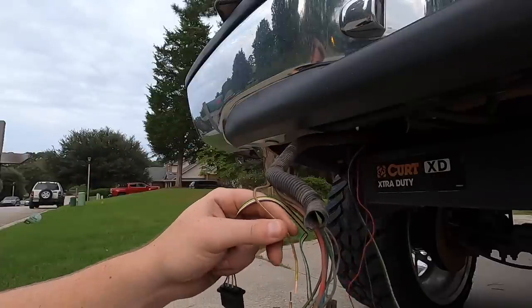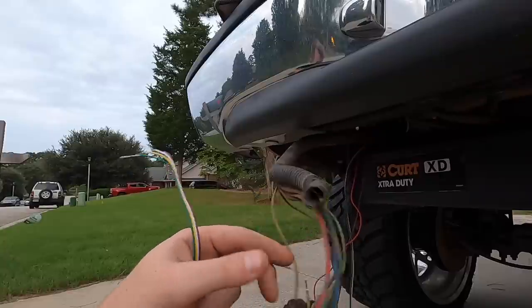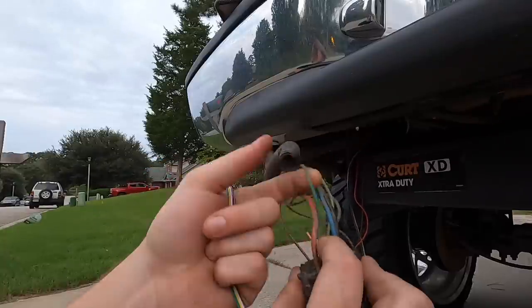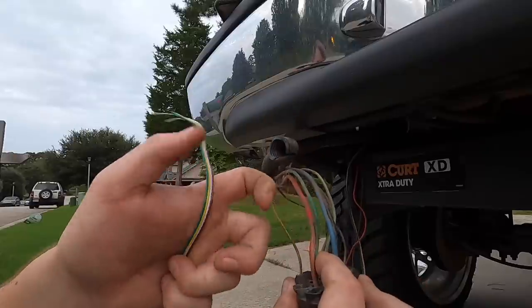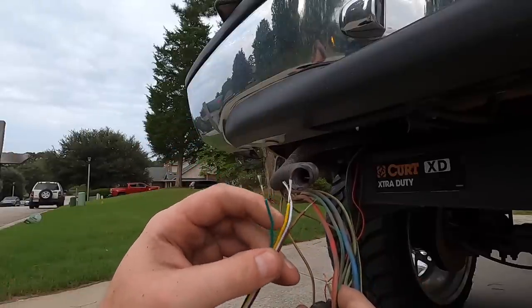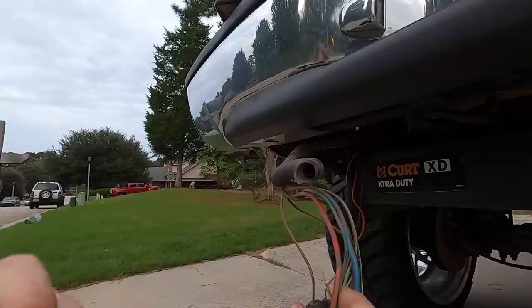The yellow wire is going to be your left turn signal, so we're gonna wire left to left. The wire right below that is the green wire, and the green wire goes to the green wire on here. Then the white and brown — I have to remember what those are, but we'll get to those in just a second.